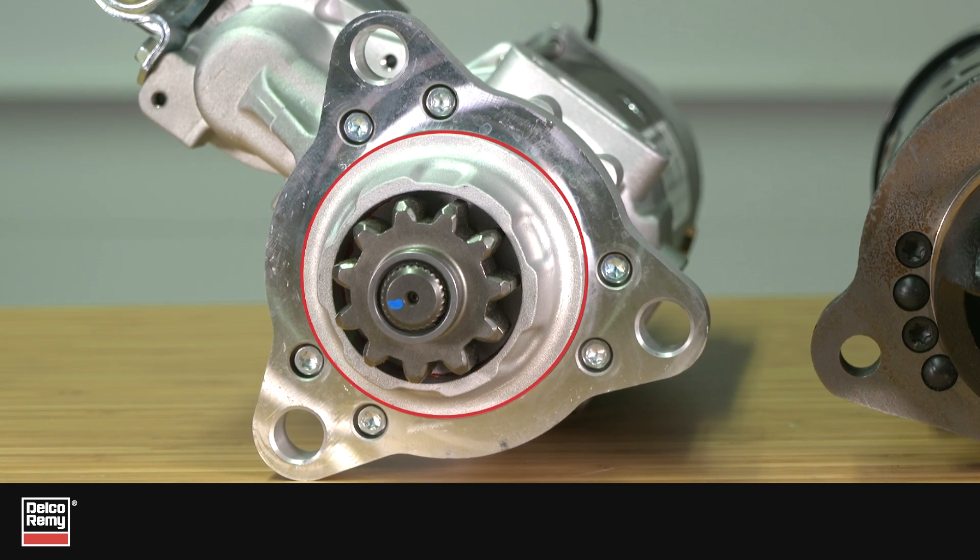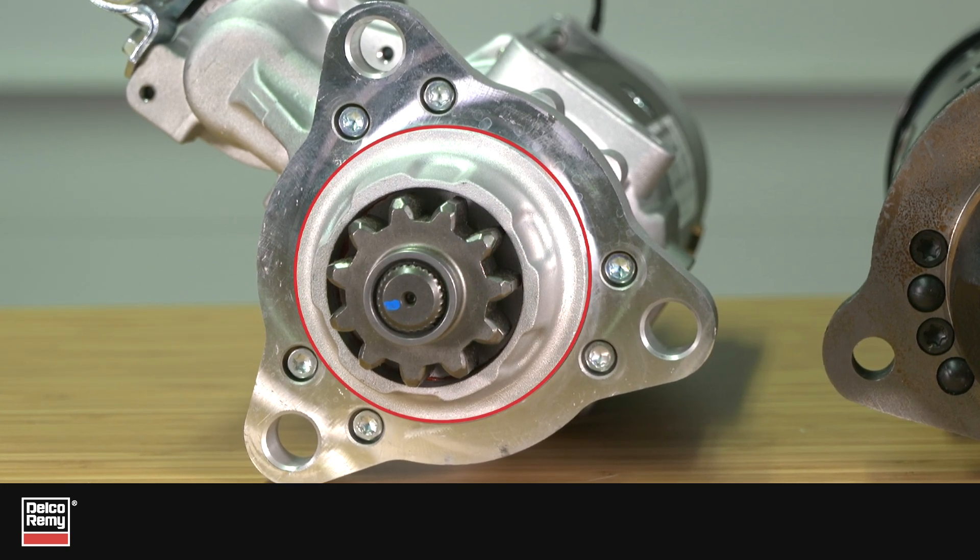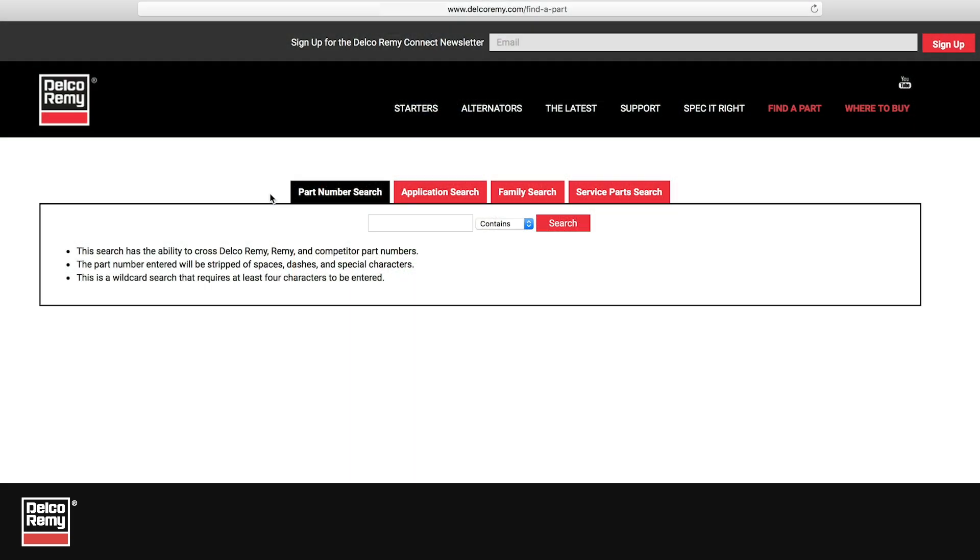If you want to verify that you have the right starter for your application, be sure to check out our online catalog. Search by part number, application, family, or service parts to quickly find what you need in just a few minutes.